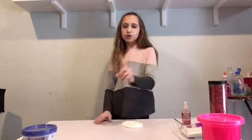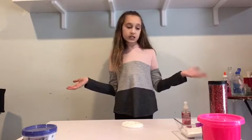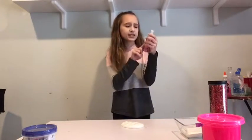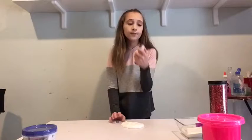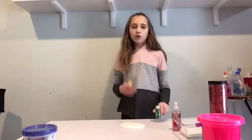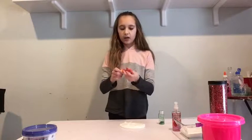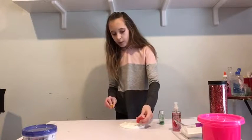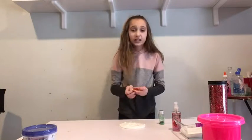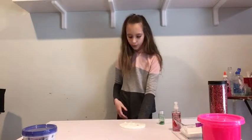Alrighty guys, so the first random ingredient we are going to be putting into slime is perfume. This is actually from Bath and Body Works. The scent is French lavender honey. Oh my gosh, it smells so good. I think I just love scents in general because I literally love anything that is at Bath and Body Works. So we are going to be putting in some yellow food coloring and then I'm going to put some green glitter and some gold glitter into it.